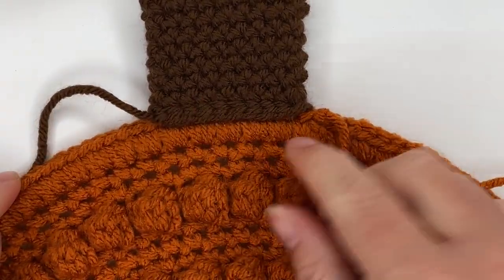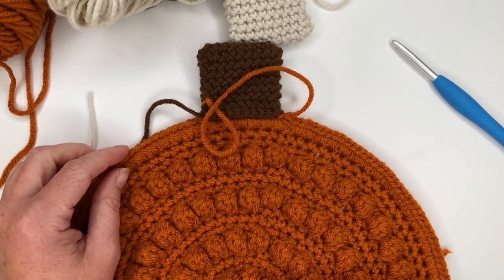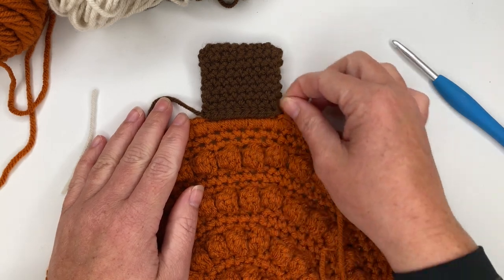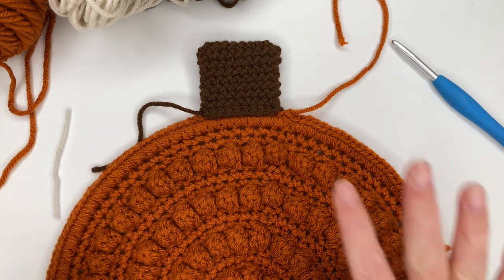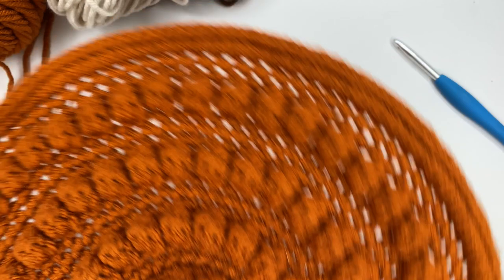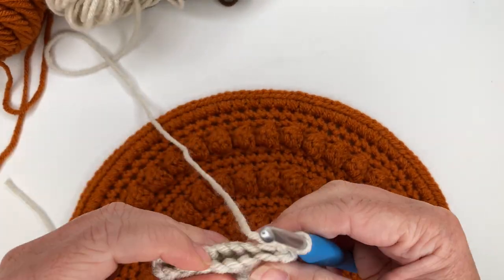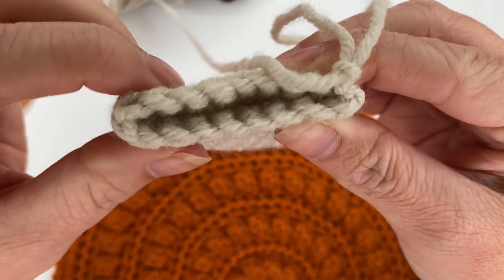I went ahead and attached my stem right next to where my tail is for the body because my vines are going to go over there and I want them to distract from the seam created when crocheting the body. You can put the stem anywhere you want — you don't have to do it near your seam. Now I'm going to show you the slip stitch sandwich for attaching the stem. We have 18 stitches — nine in the front and nine in the back — and we're going to pair them up into buddies.